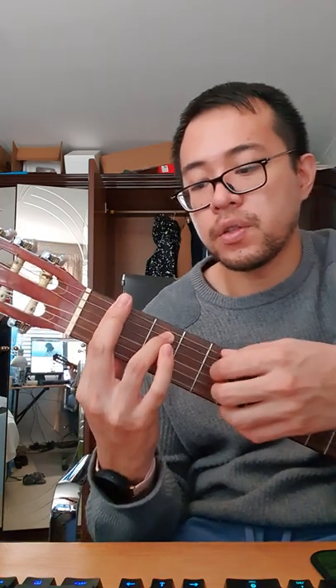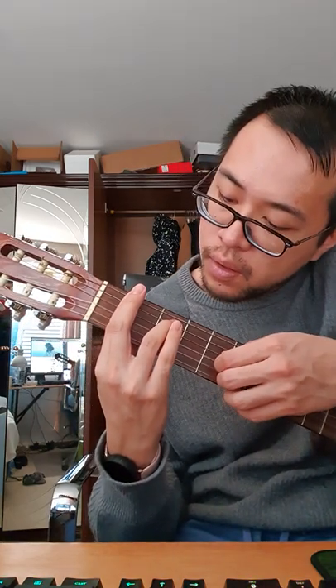And then F minor 7th is your 1st finger across the whole fret, and your ring finger on that. So, 0, 3, 0, 0, 0, 0.